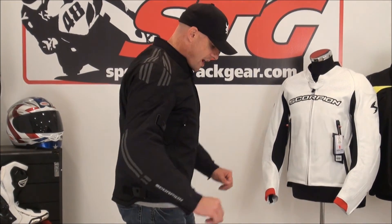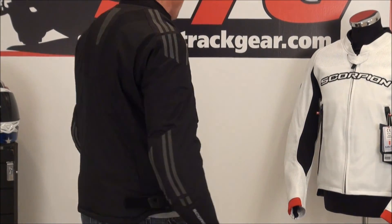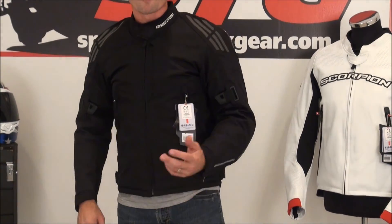Front view, side — good mobility, good sleeve length. Back view, reach for the controls — works quite well — and then back to front.